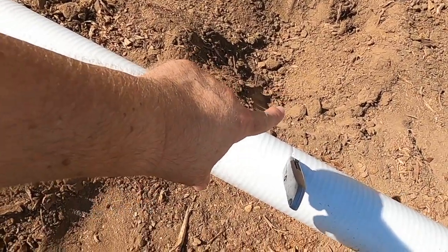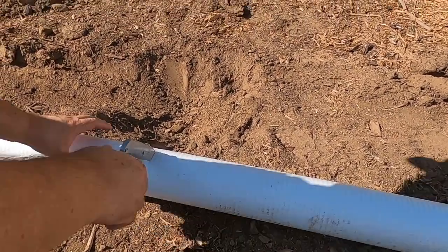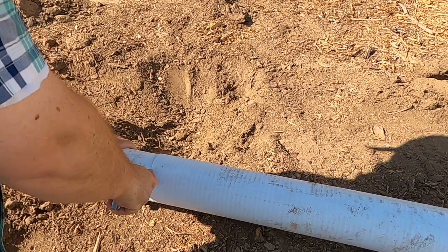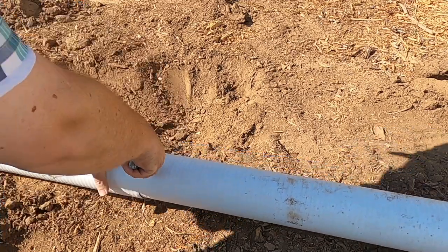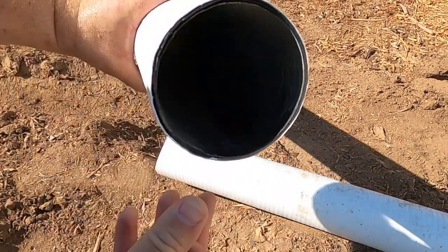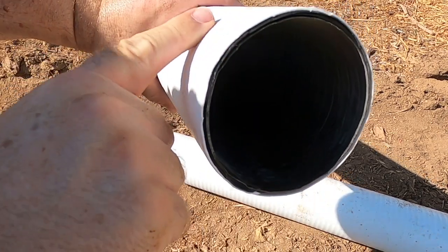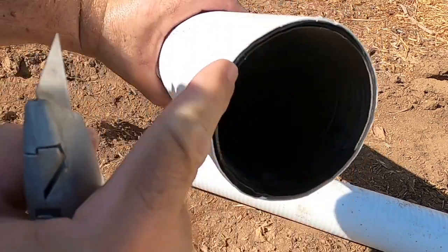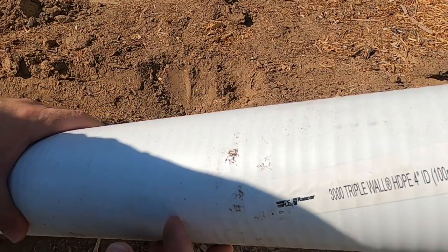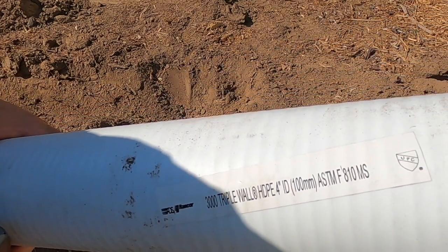This is where I'm going to be putting my distribution box or D-box. To give you a better look at what this pipe looks like — it's three layers: a layer on the inside, a layer on the outside, and then your actual pipe in the center. This is 3000 triple-wall HDPE four-inch ID.